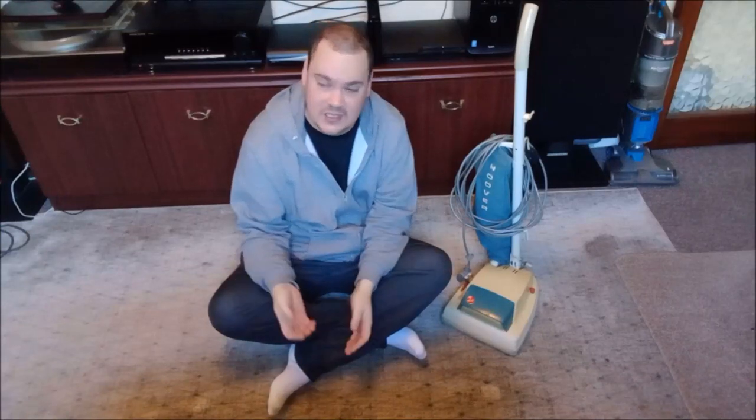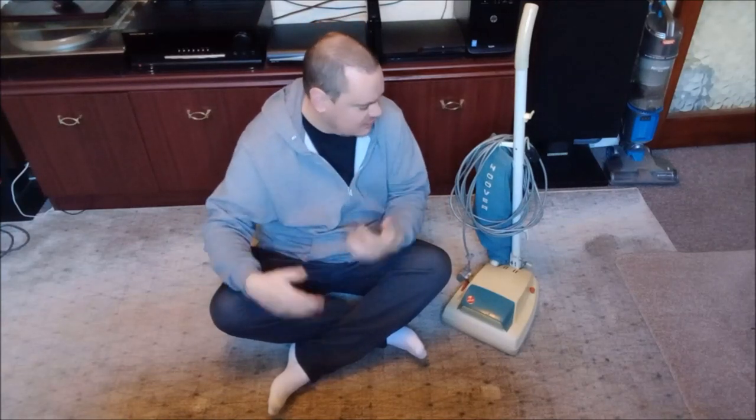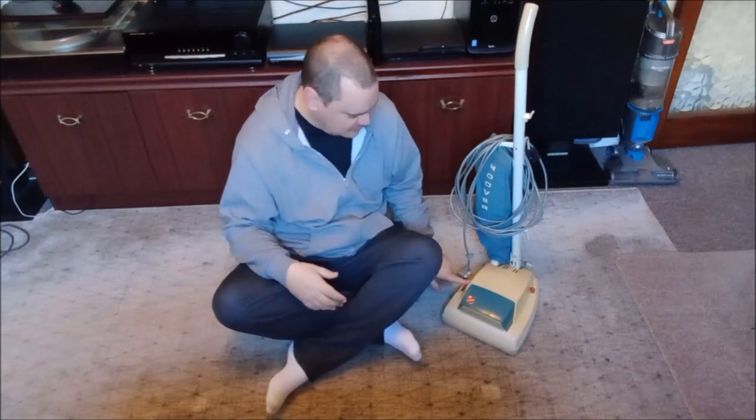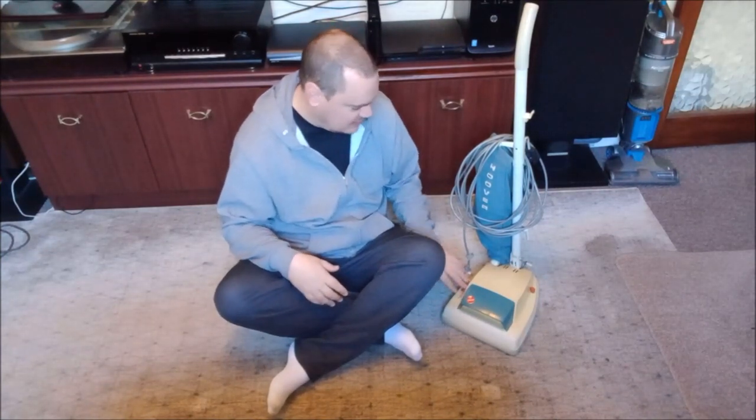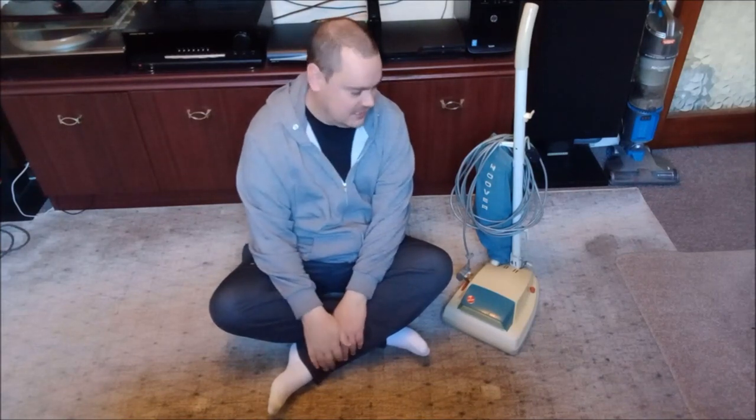This machine has not been fully restored by any means, and the reason for that is because I actually just want to use it. I really like the 1354A — it's a great machine and it works really well. It does such a good job, especially on this rug; it really brings up the fibres and makes it look really good. I don't want to spend ages making it absolutely perfect when in actual fact it probably never will be perfect. It's got quite a few knocks and bangs and scratches on it, so I'm just gonna keep this one for myself — just for me, so I can use it around the house.